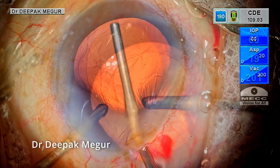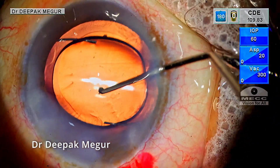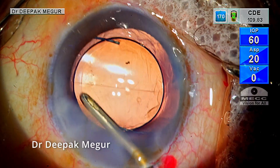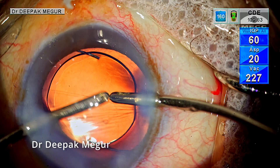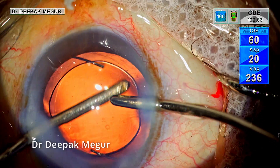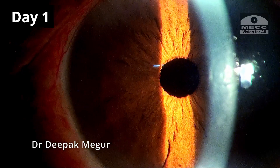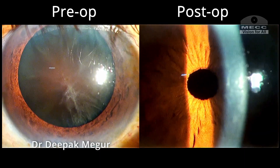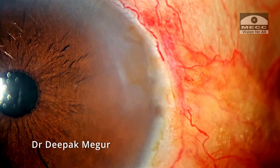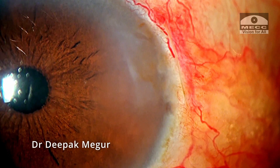Time to remove the cortex. It is done. The lens is implanted into the bag, the OVD is removed, the incisions are hydrated, and that's it. Now it's time for the results. It's heartening to see a cornea like this on the first post-op day, even with a black cataract. The wound does look healthy — there's no gape and no evidence of any burn.